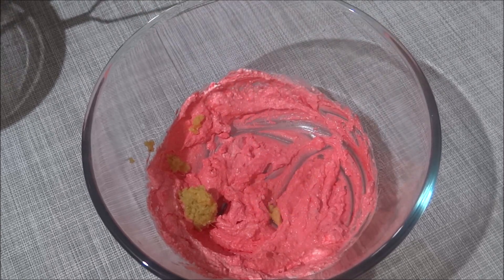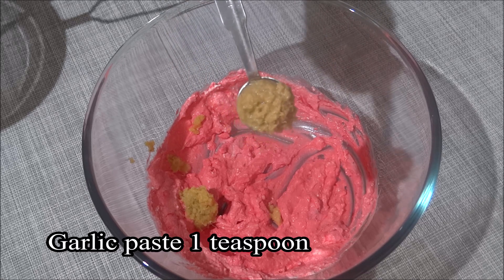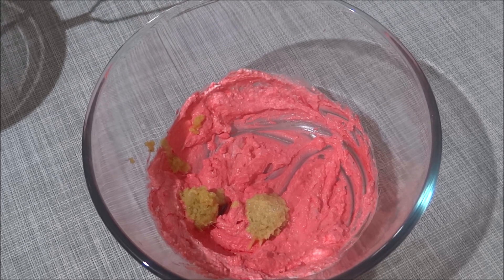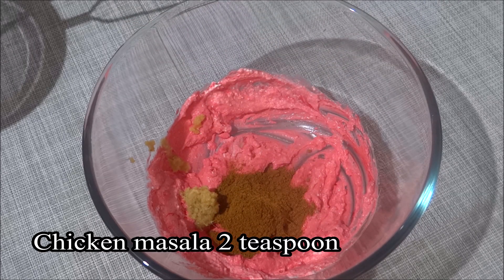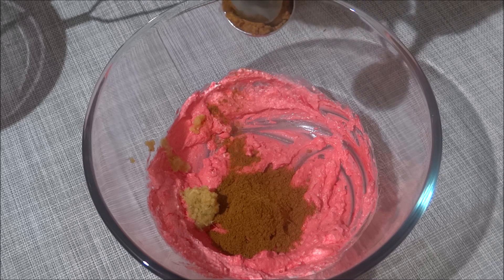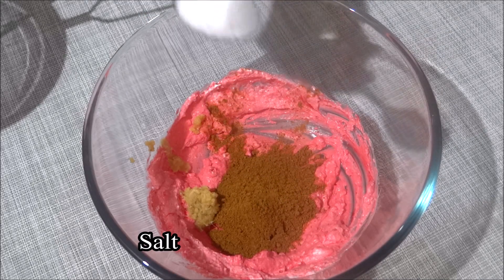Let's put the garlic paste in the pan and pour it in.